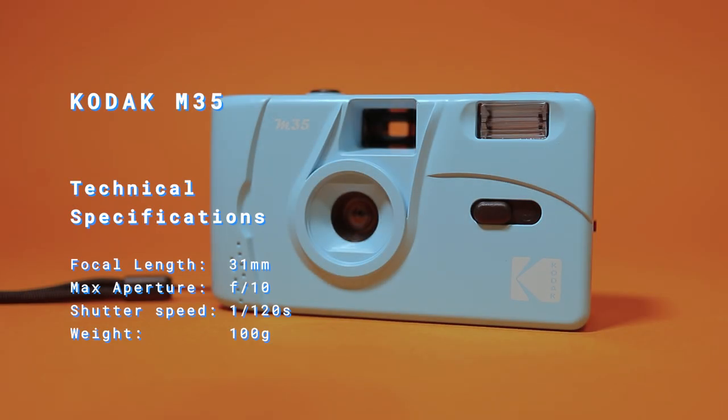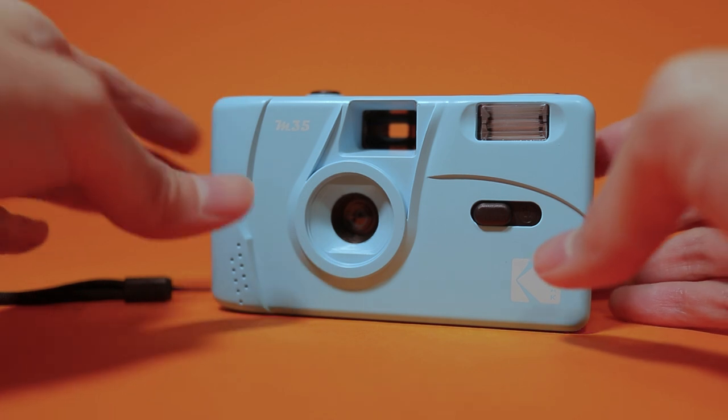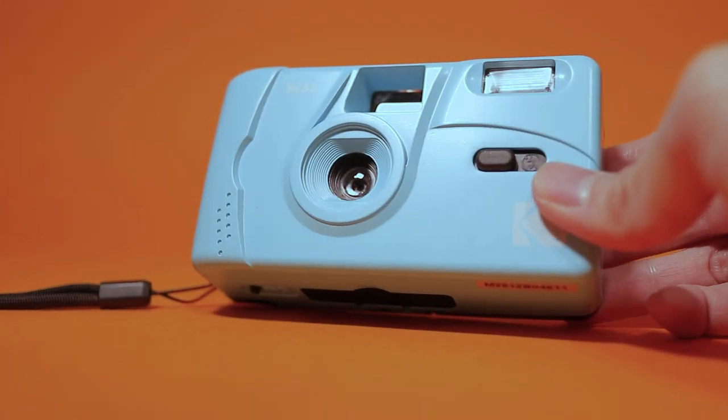The Kodak M35 has a focal length of 31mm, a max aperture of f10, a shutter speed of 1/120th of a second, and only weighs 100 grams. The specs are very similar, if not exactly the same, as other reusable film cameras.